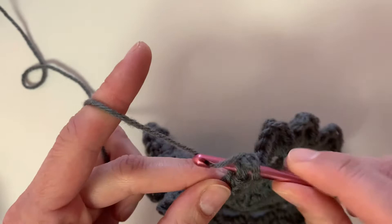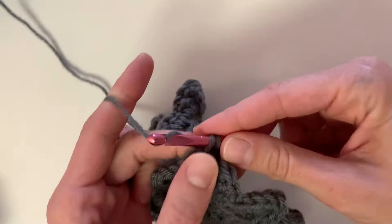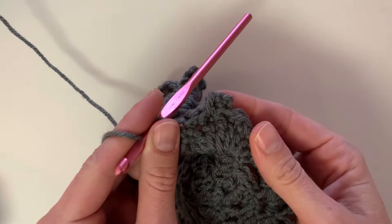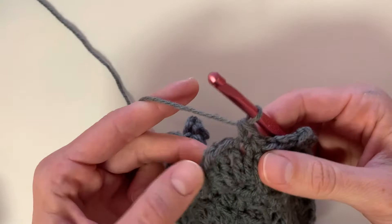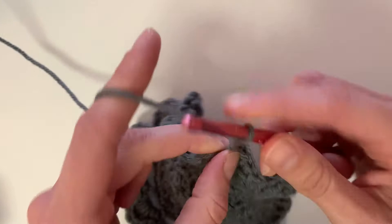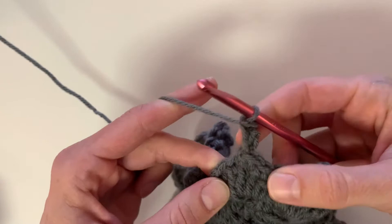Continue single crocheting down the other side of the petal — one, two, and three. Here's what it will look like: a little bump, a little point at the top. Continue onto the next petal: single crochet into the next available stitch, one, two, here's the third one at the top of the petal, and you're going to chain three, turn your work over, insert your hook, yarn over, pull up a loop, yarn over, and pull through two loops to create your picot. Continue to single crochet down the other side of your petal, and continue this all around for the rest of the row.